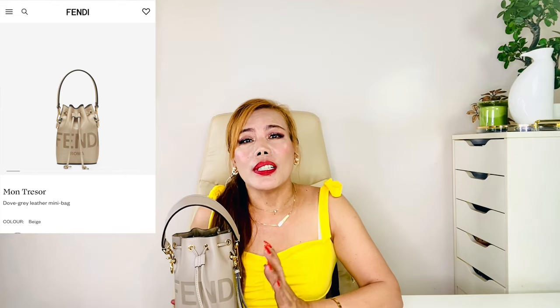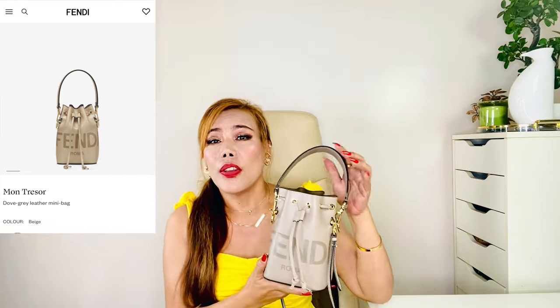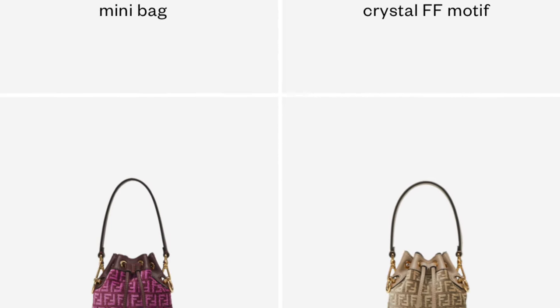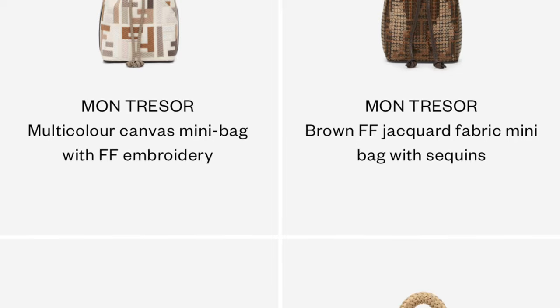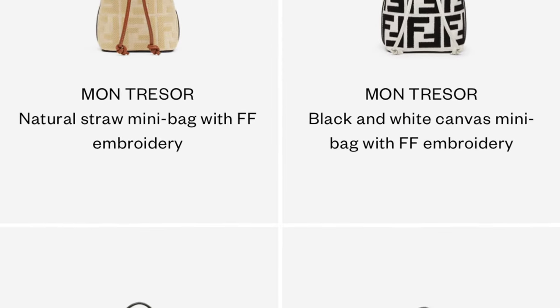First, let me mention why I picked this material and colorway. There are so many material and leather combinations for this bag — canvas with leather, denim with leather, wool or fabric with leather, and so on. There are many colors as well, but I like plain leather because it's easy to maintain.